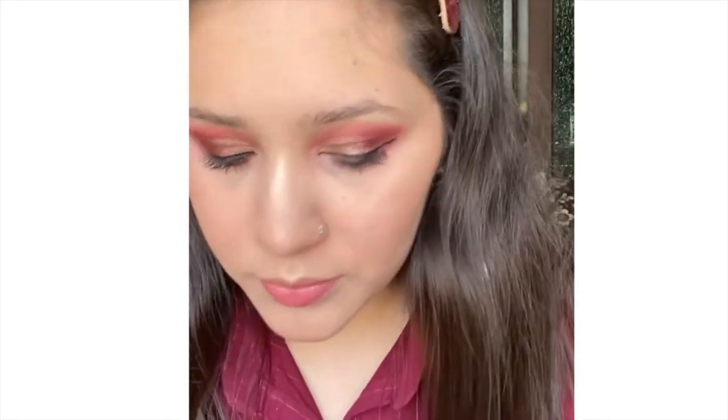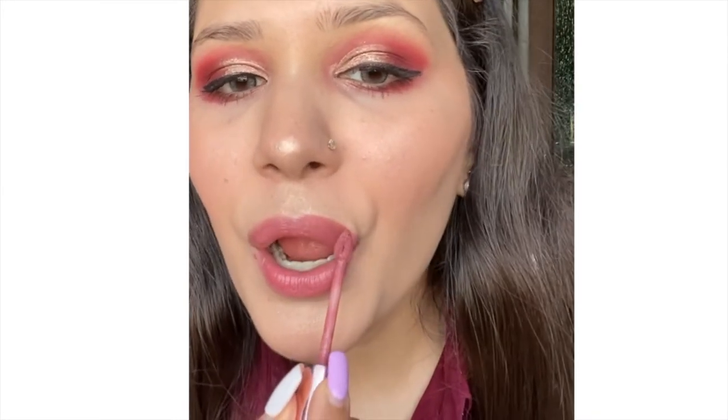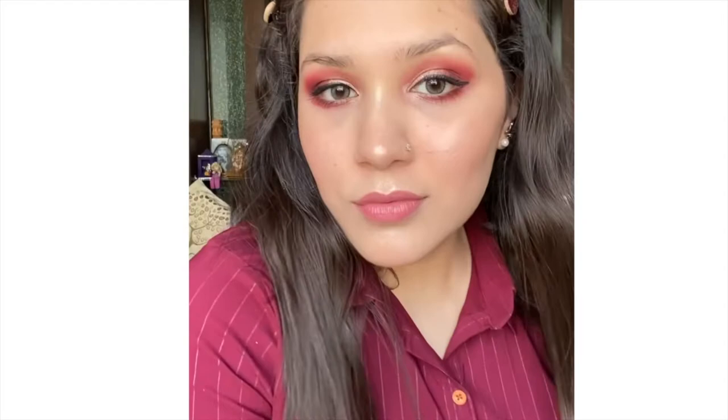Now for lipstick — I'm using Black Rose 9-to-5 lipstick in the shade Blush Velvet. This is a very beautiful shade, I love the formulation, and it smells like vanilla! That's it for the video — I hope you enjoyed this makeup look. Please don't forget to like, share, and subscribe to my channel. Bye!